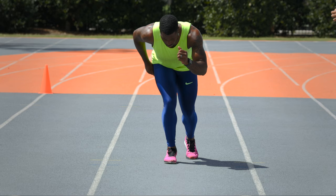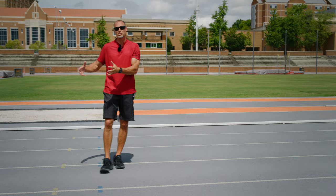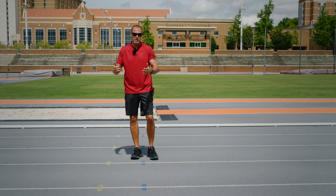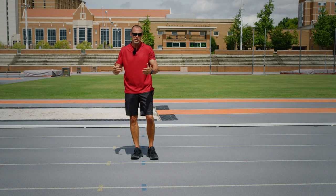We've taken that moving start and found a middle ground between that and a stationary two-point start. So those are my four drills to help you accelerate better, improve your posture, and put that center of mass in the right spot.